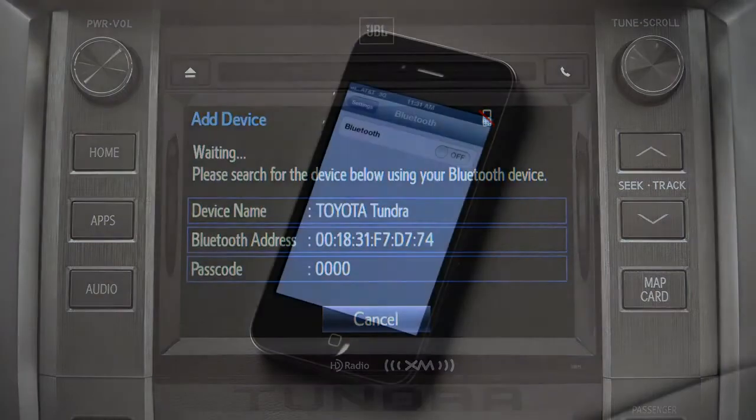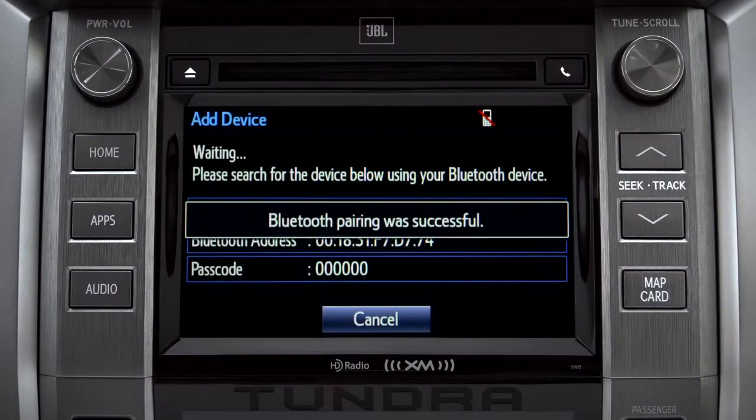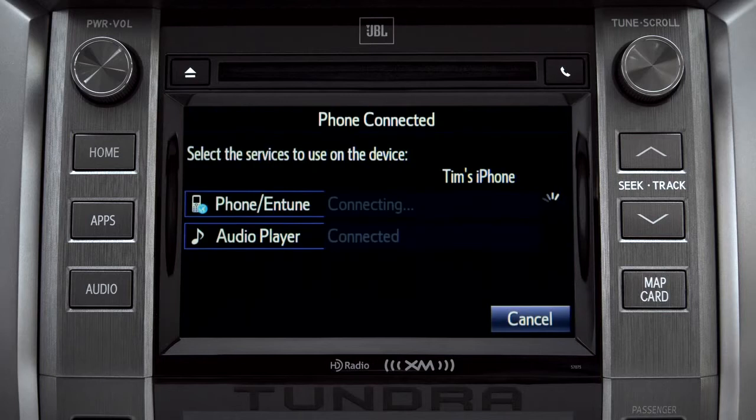Next, have your phone search for Bluetooth devices. When it finds your vehicle, have your phone pair with it. When you see 'Bluetooth pairing was successful,' both your phone and music player have been paired.